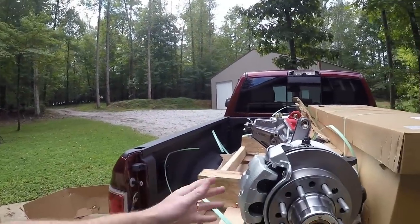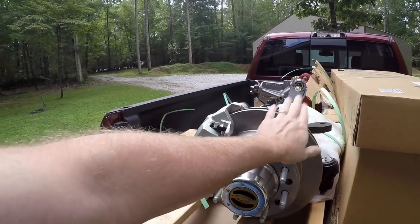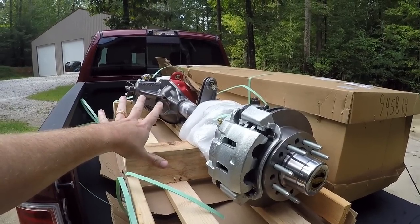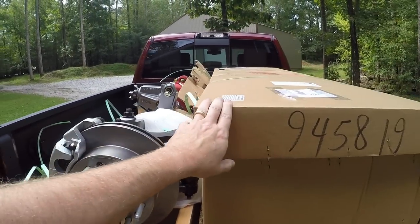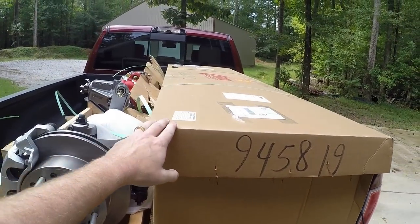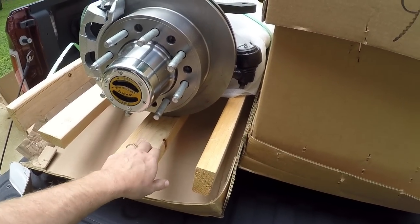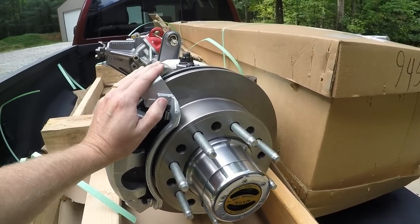We are now home, picked up my new axles from FedEx. I don't know how to describe the magnitude or size of these beefy things. I started taking the box apart and the best way to get this out of the truck is probably going to be with my engine hoist. The front axle is out of the cardboard box, and the rear is still in the box. It comes shipped with a wooden pallet underneath to support it and cardboard around it to keep the weather and elements off.